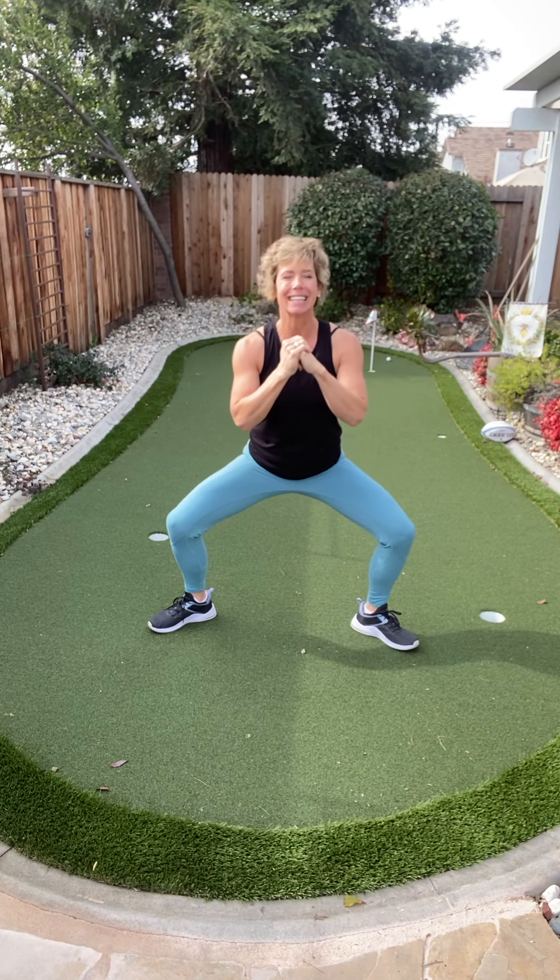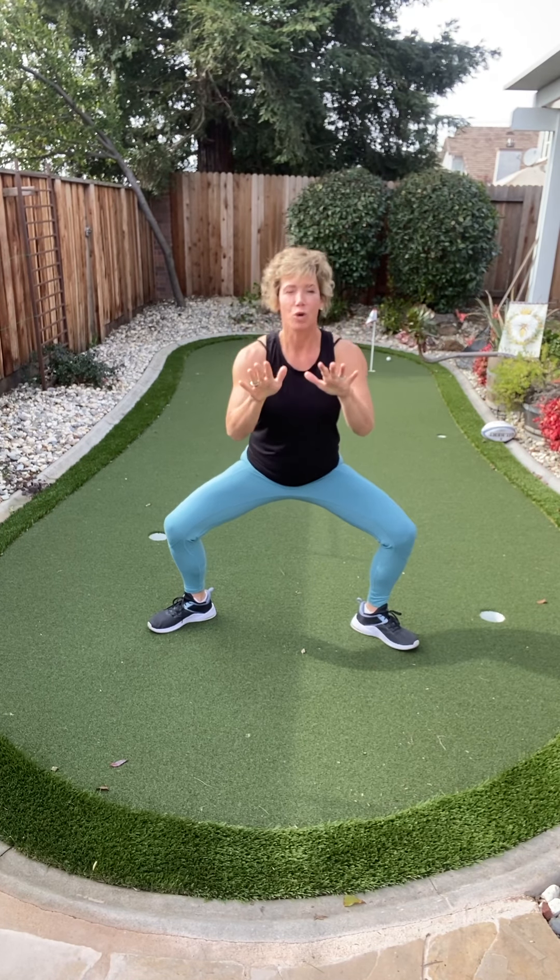Now we're going to go over and hold it — all straight here. Count down from eight, holding that position. Three, two — hold it here because you can. Toes up in those shoes.